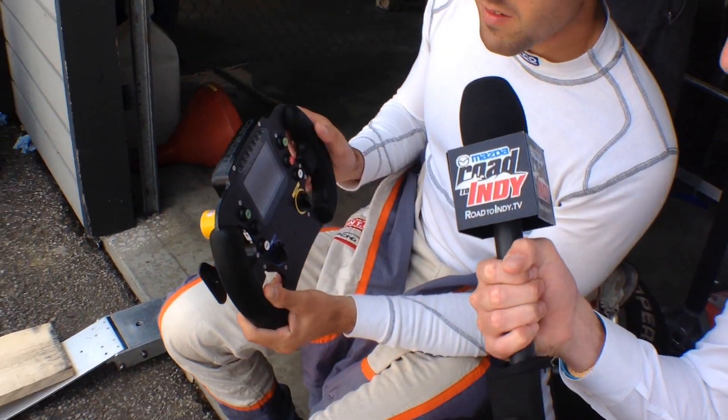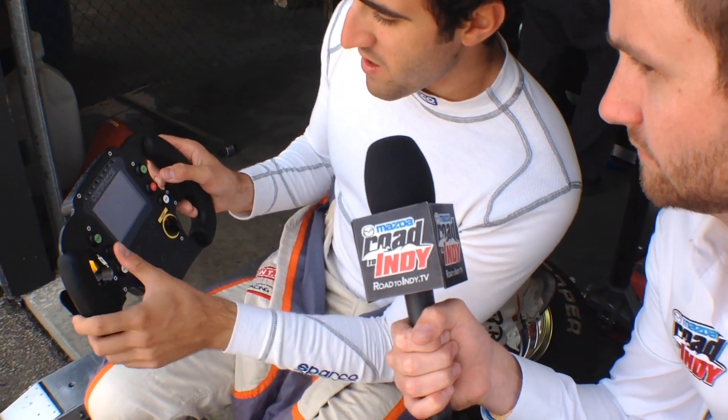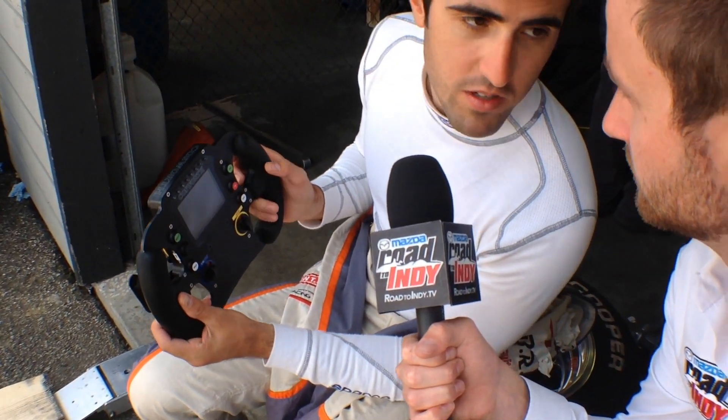I'm here with Tristan Voce, he's going to explain to us the steering wheel of the new Dallara IL-15. A bit of a step up from the old car as you can see — that's the steering wheel here. Radio is the button I press when I want to talk with the crew, so just press and hold it, and when you're done you release it.